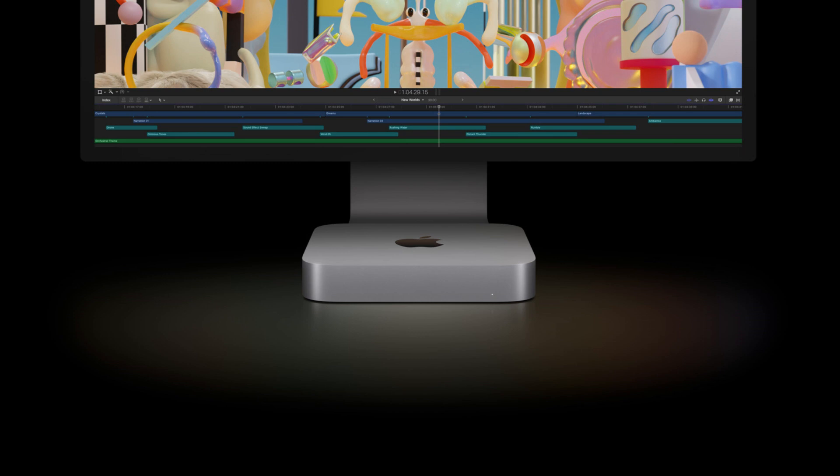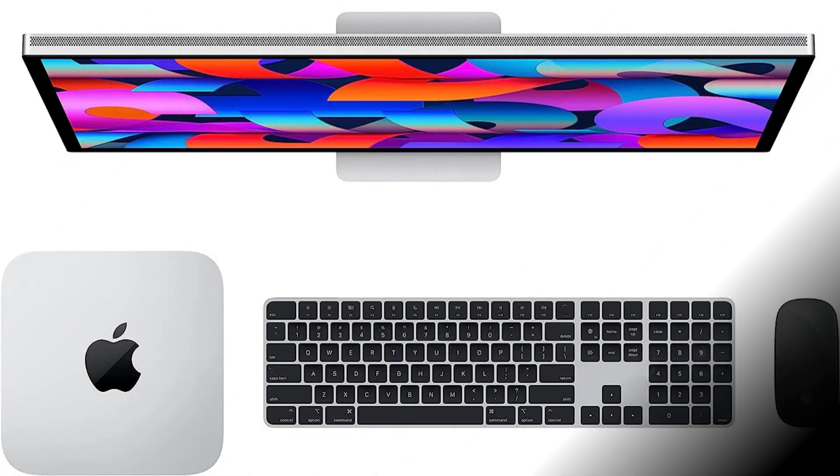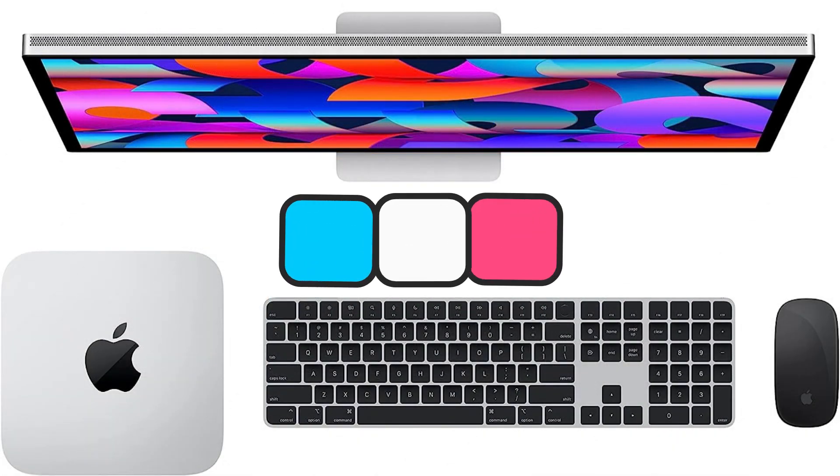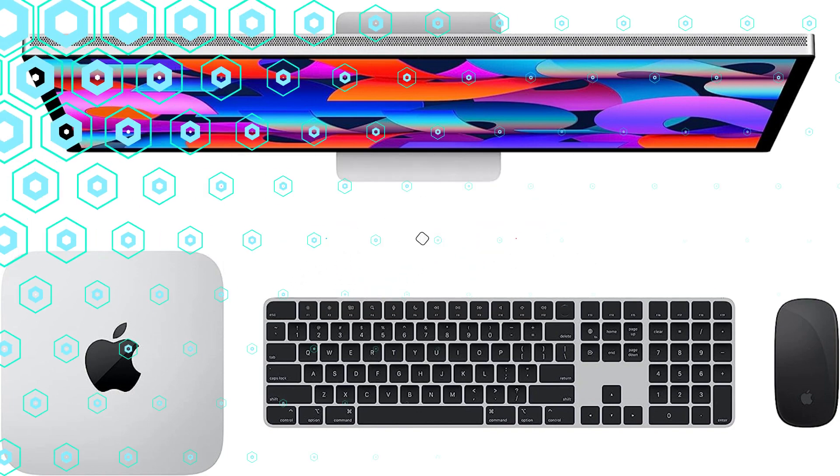Are you looking for the ideal monitor for your brand new Mac Mini M2? Look nowhere else. The top Mac Mini M2 monitors for the year 2023 are all discussed in this video. You can choose the best monitor for your needs by comparing the specs and features of the top monitors we have available.